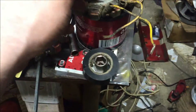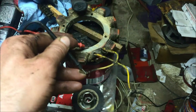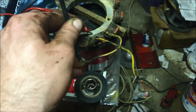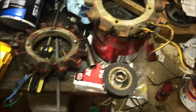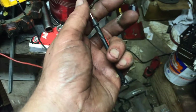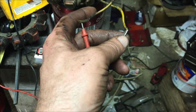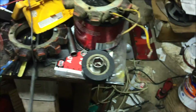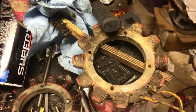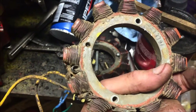This dirty nasty-looking stator does not have any continuity to ground, which is very good news. It's got nothing - nothing - nothing, so it's good. And it does have a continuous winding, it's not broken. If I put the meter on both of these leads here, you can hear that it beeped, so it's good.